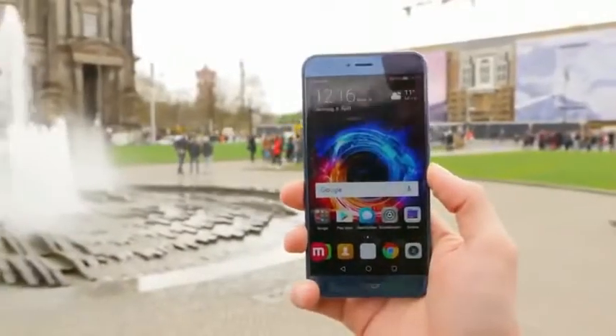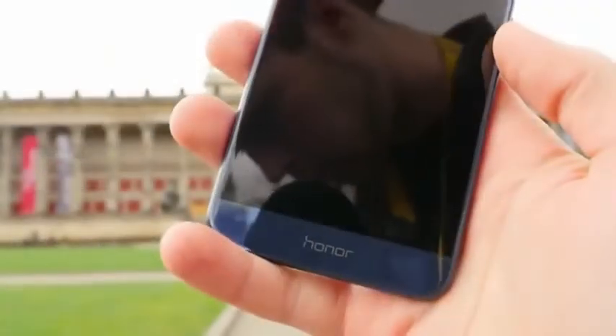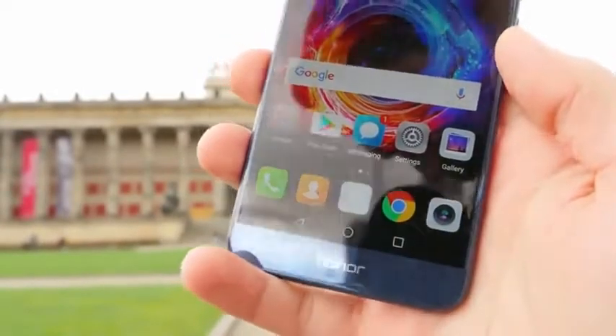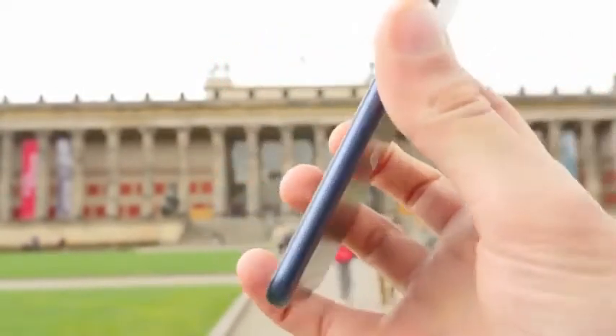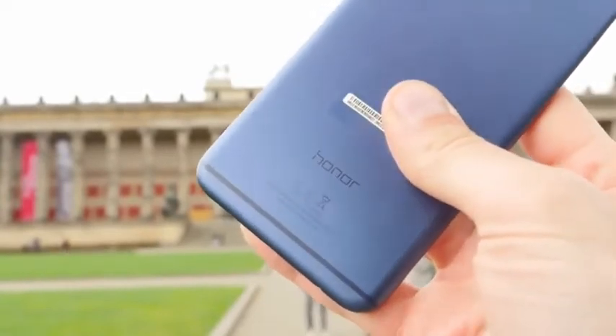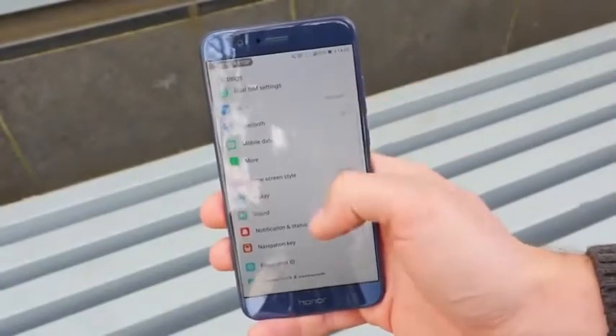The only bad thing right now is that it's not water resistant. The phone comes with a 4000 mAh battery that can be charged from 0 to 100 in less than 2 hours. I noticed that the phone gets quite warm while using it and charging it — there is no overheat but it felt too warm for me. That's what you have to deal with when you put such a big battery in such a thin smartphone.